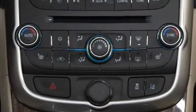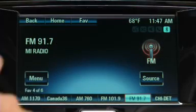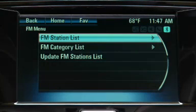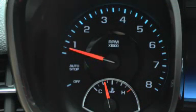The audio system, climate controls, and other accessories continue to function when the engine is in auto-stop mode. When the driver takes their foot off the brake pedal, the engine restarts.